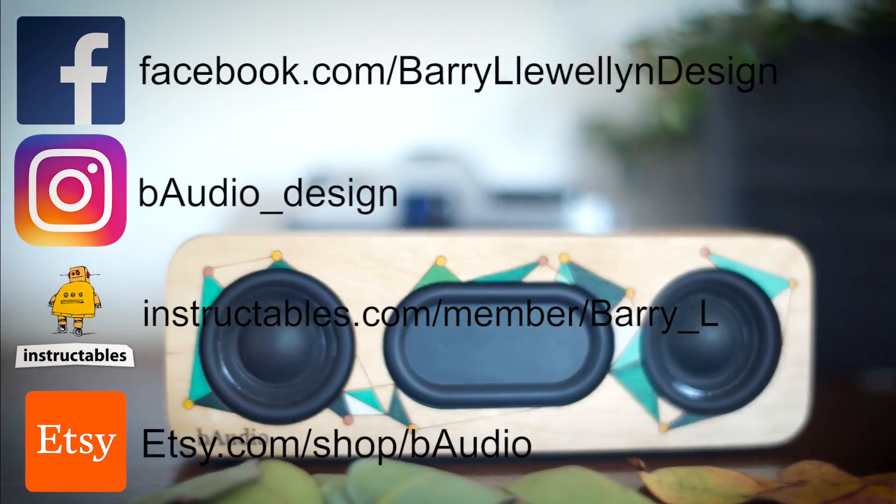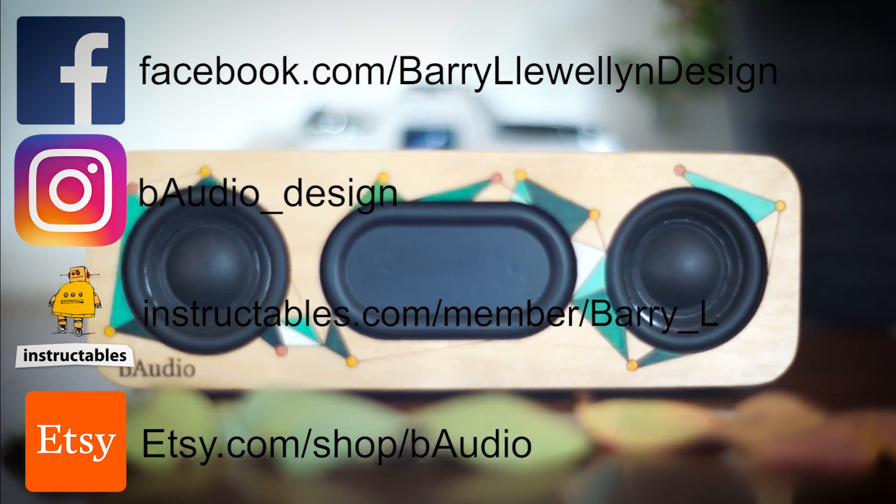If you liked the video, then make sure to like, comment and subscribe. And I'll see you guys next time.